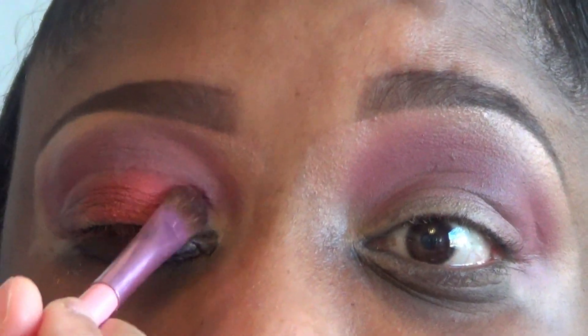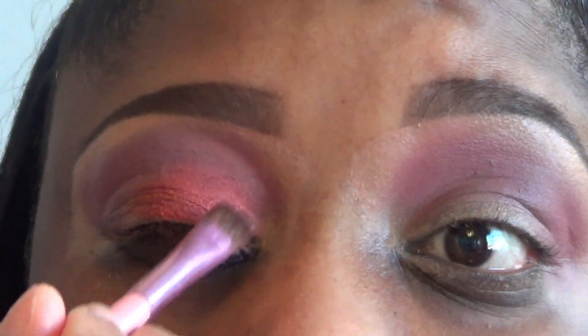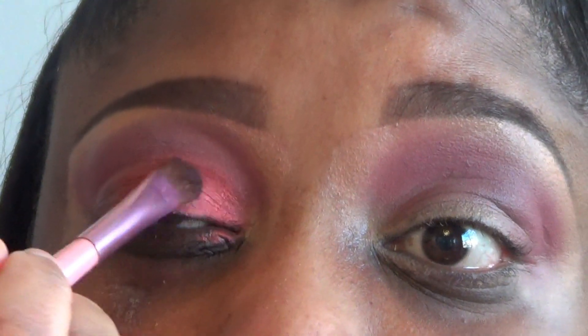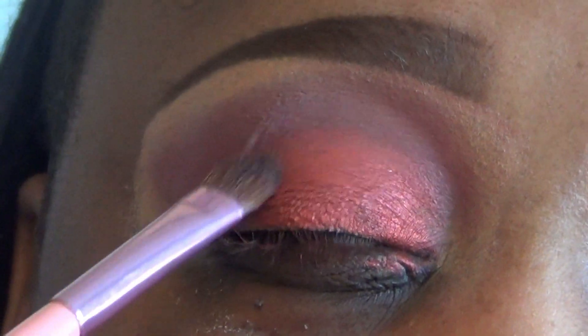We're going to pack that onto our lid and kind of bring it up a little bit — not too far, we just want this shade on our lid and a little bit into the crease, just a little bit. I need to zoom in so you guys can see this shade even better because it's gorgeous. You see, even though this is a purple and orange, who would ever think purple and orange would go together — but it blends together so well.